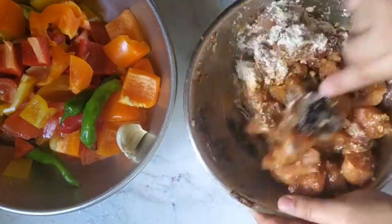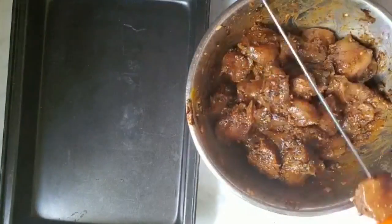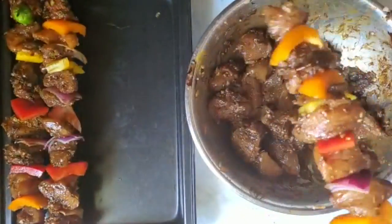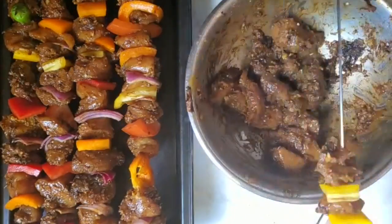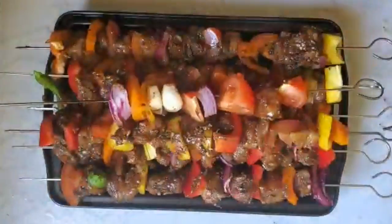So I have garlic, turmeric, paprika, a little bit of red pepper, and then also some tamarind chutney. It adds a little bit of sourness to it and it's really good. It's also what they usually add in tandoori chicken so it's a really good barbecue flavor. This marinade is spicy and sour so I'm just going to make the skewers and stick them on my grill.